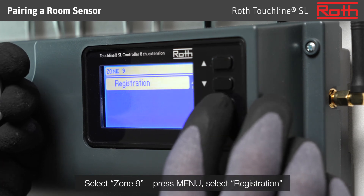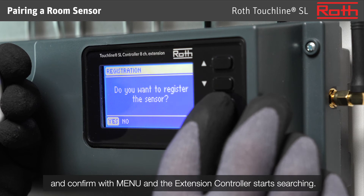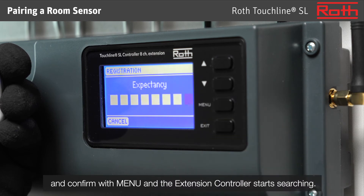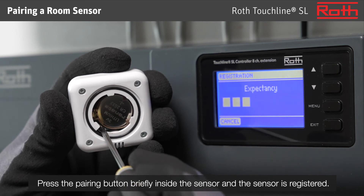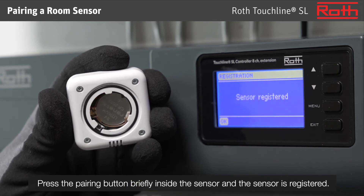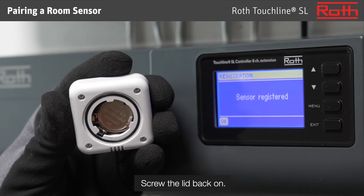Select zone 9 and press menu. Select registration and confirm with menu, and the extension controller starts searching. Press the pairing button briefly inside the sensor and the sensor is registered. Confirmation is seen on the display of the controller. Screw the lid back on.